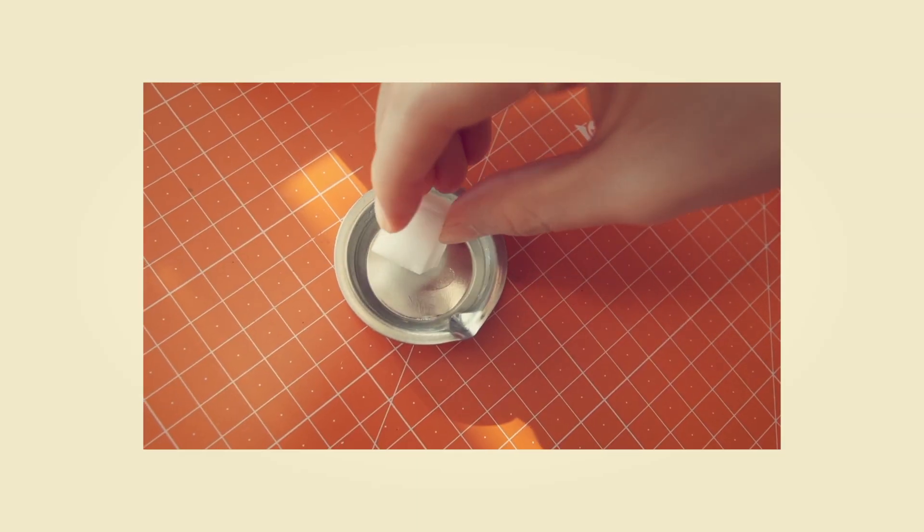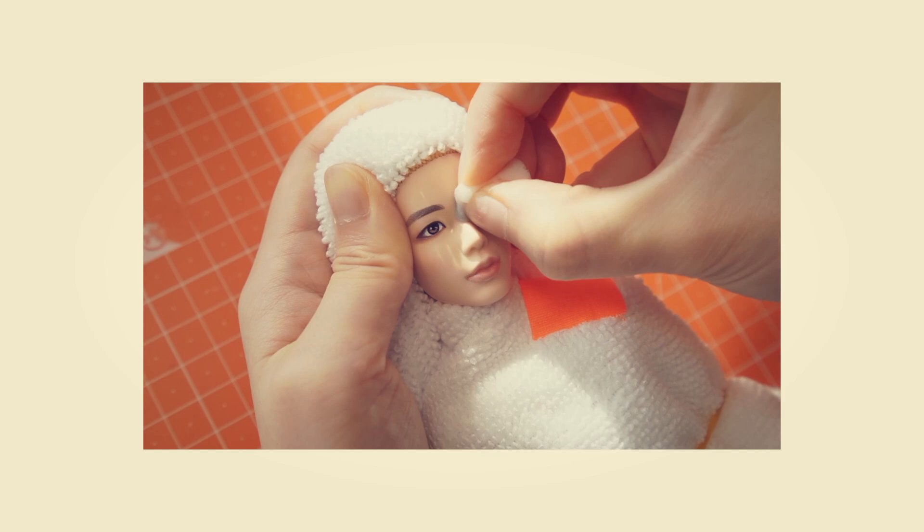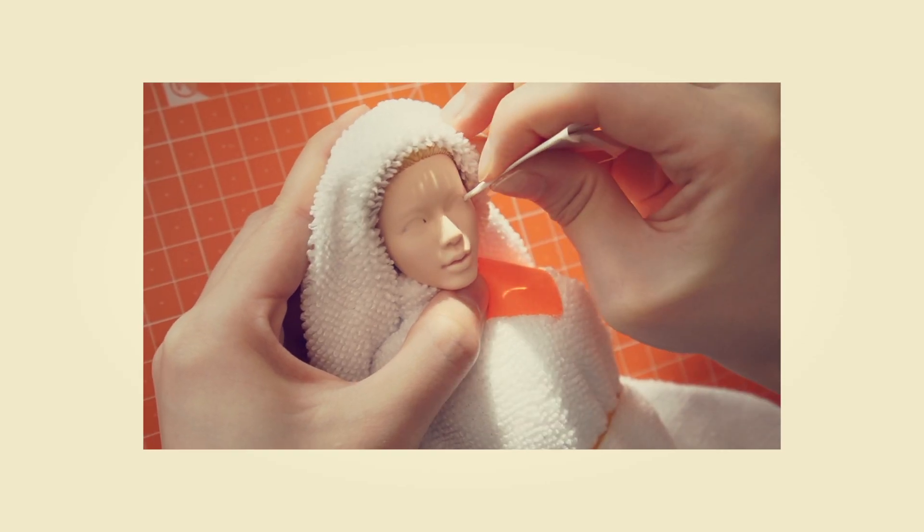I'm gonna go in with removing makeup. I guess some of you guys already know pretty much how to do it. It's like you get your tweezers, pick up a piece of sponge, soak it in acetone, and then remove the makeup. It's pretty simple. And then you can also use cotton swabs and cotton pads. If a certain part is resisting, you can scrape it off using the corner of the paper.